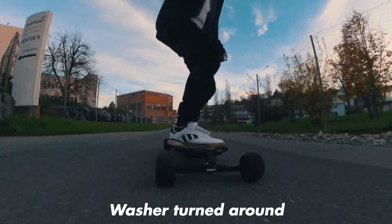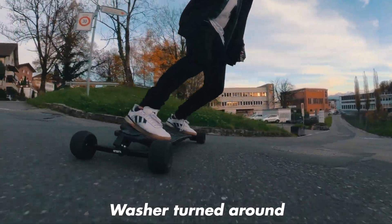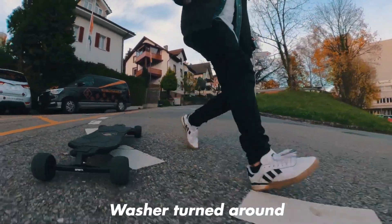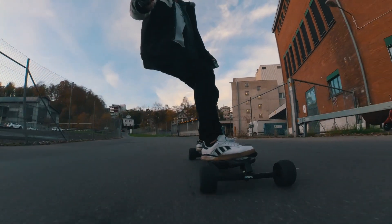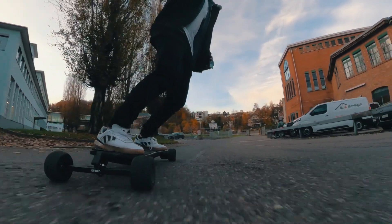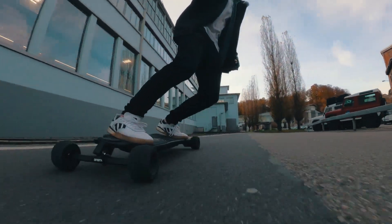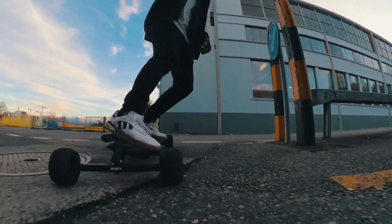The cool thing is you can still go fast — not so fast right now, maybe 40 km/h. You can do a lot with your truck. When you turn around the washer or leave it away, it's pretty much going to move like a double kingpin truck.